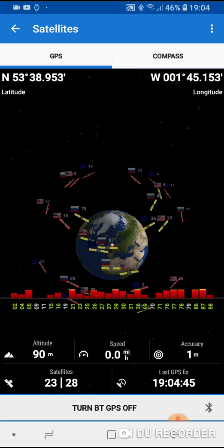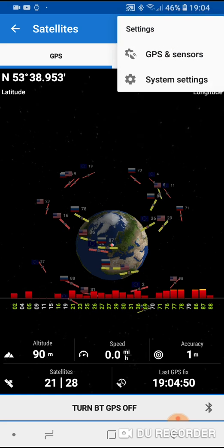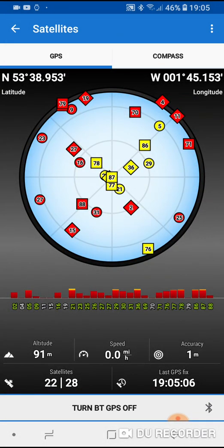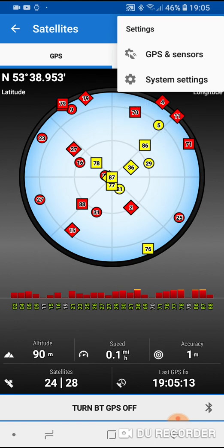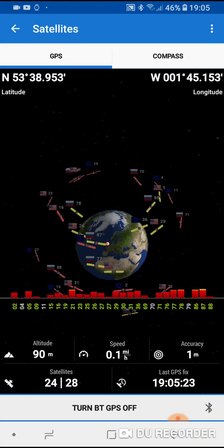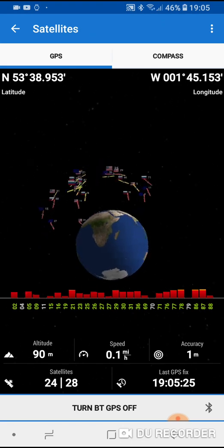Come back up to the top, click on the three dots again, go to Settings, GPS and Sensors, then scroll down and you can see there's a 3D Skyplot mode. I've got that enabled and that's what's showing me the satellite view. If you disable that and go back you'll see what's on screen without it. To get the 3D Skyplot back on, click the three dots, go to Settings, GPS and Sensors, scroll down to 3D Skyplot mode, and come back out — you can see the 3D Skyplot mode is now on.